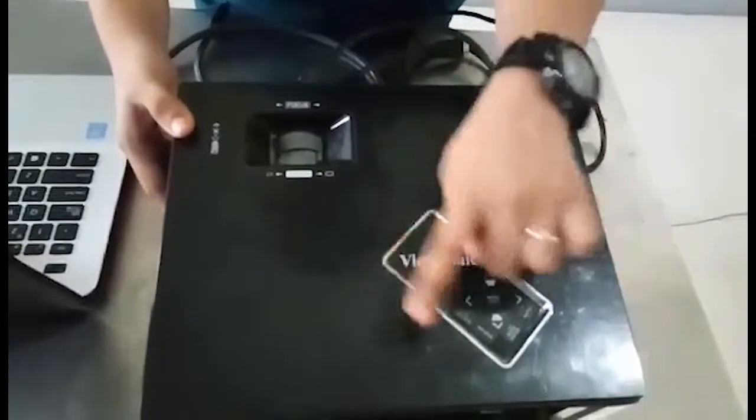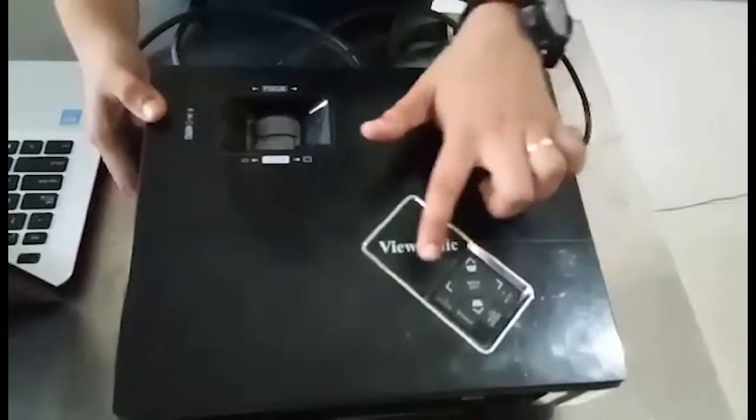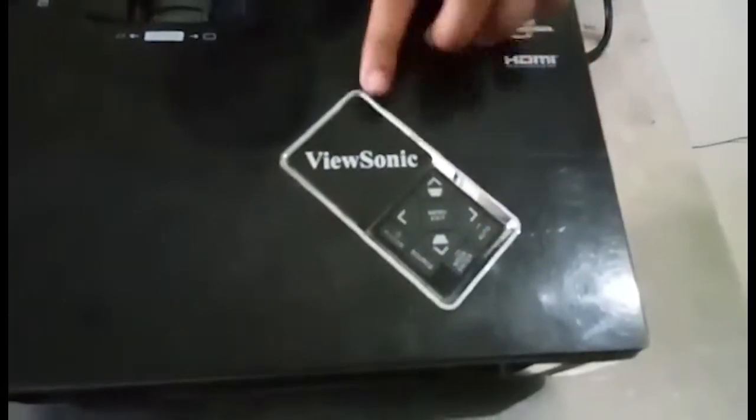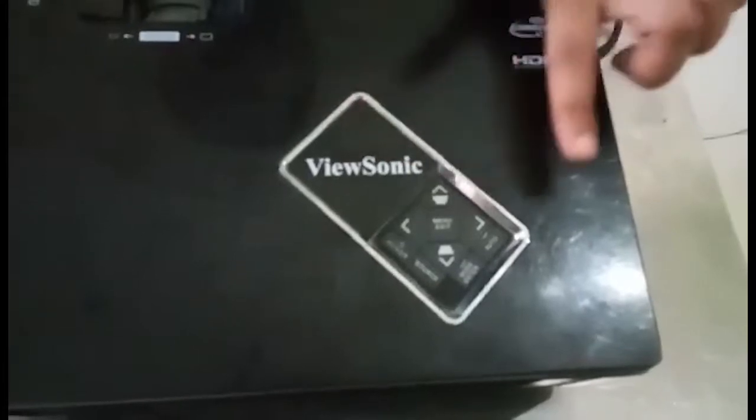Let's start with the control panel. This is the control panel where we get to see the power button, the menu, and you can change the settings of the projector using the different control buttons.